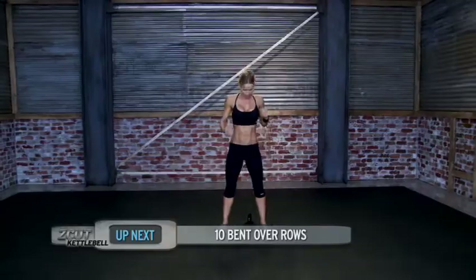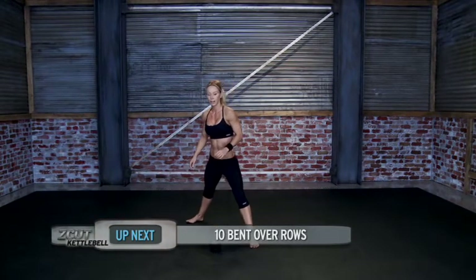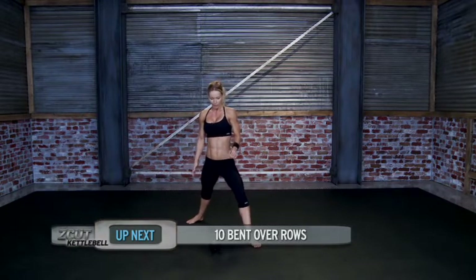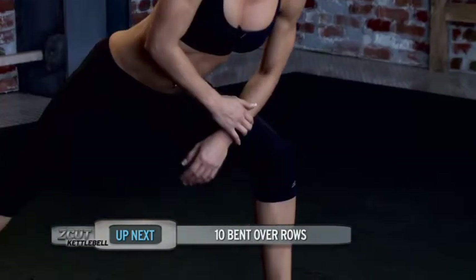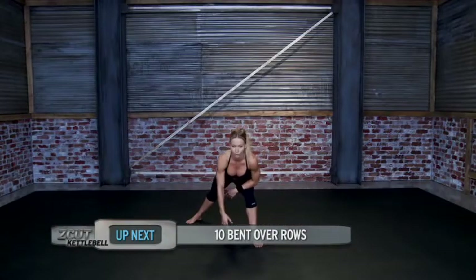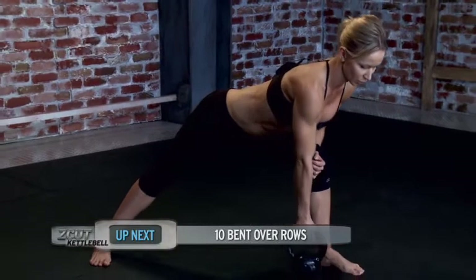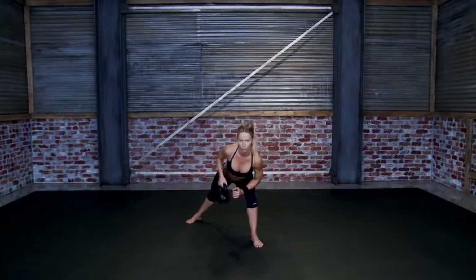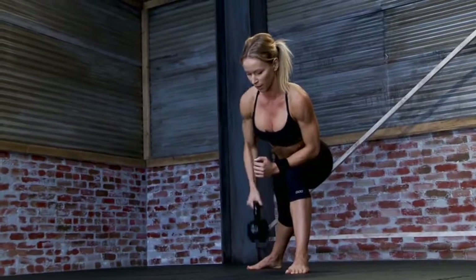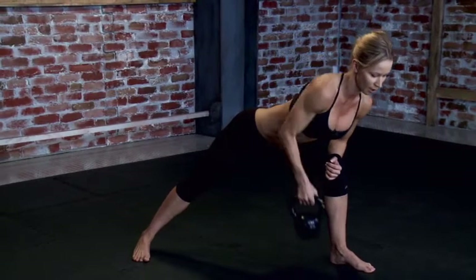Now bent over rows — one arm bent over row. Step back, make sure the foot is pointing diagonally forward, the other foot is straight forward, your knee is tracking your foot. Lightly put your elbow on the top of your thigh — just lightly, don't lean too much. Now rows with the other arm: engage your lats and pull the bell up. 1, 2, 3, 4, 5, 6, 7, 8, 9, 10.